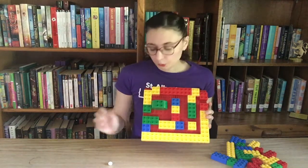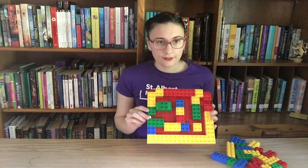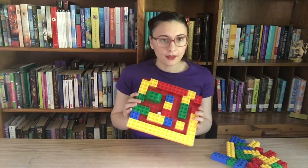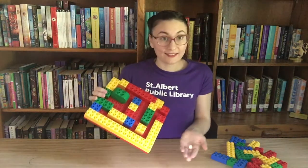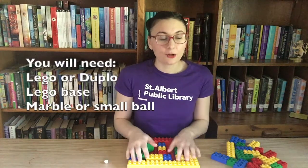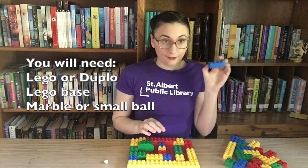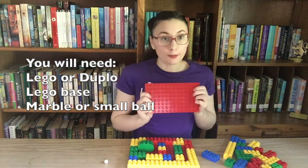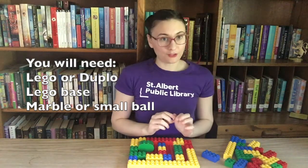The way these mazes work is you just need to take a marble and when you start it in the maze, you can tip the maze all different ways so that the marble runs through and gets to the finish line. To make this project you only need three things: some Lego or Duplo, a Lego base, and a little marble or a bouncy ball.